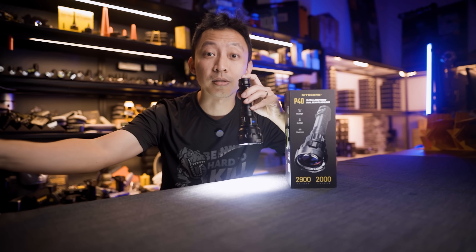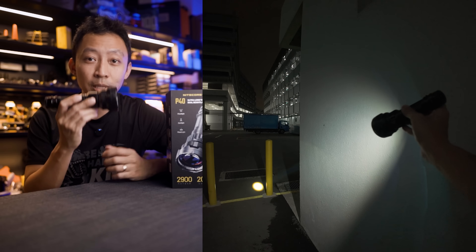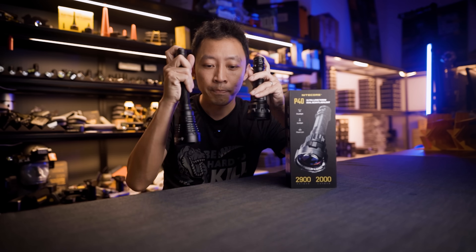There's also a cool new feature called the Adaptive Cruise Mode that changes brightness depending on the angle of the light. I'll show you how it performs in real-world use and compare it with normal LED lights like the MH40 Pro.